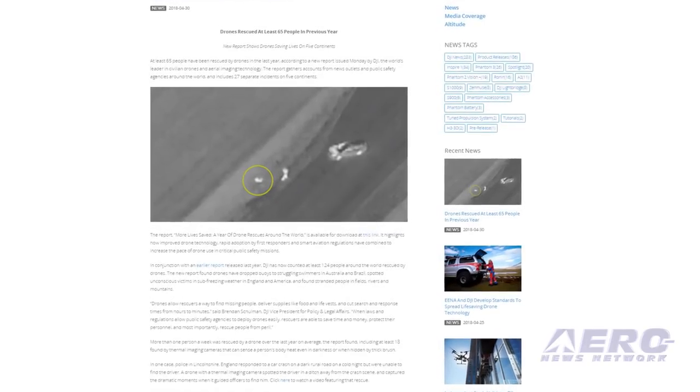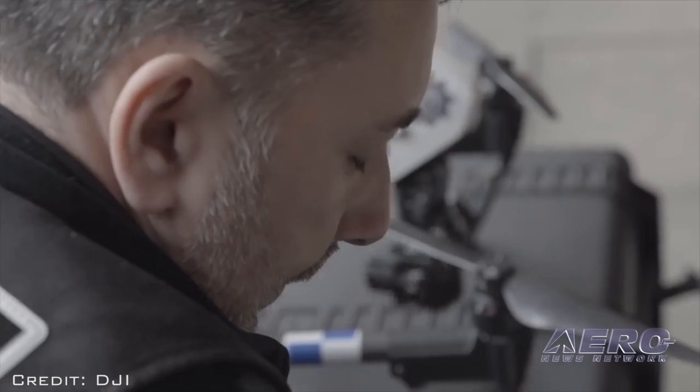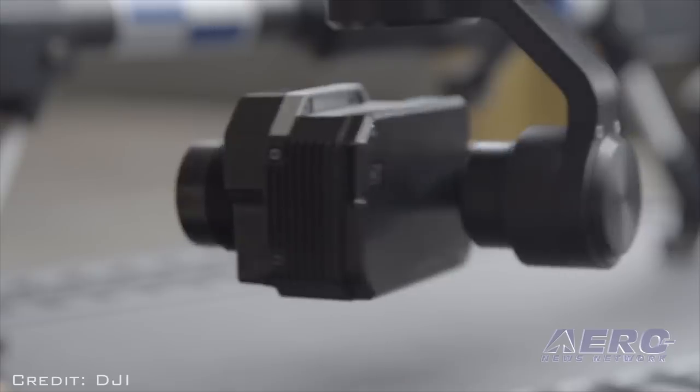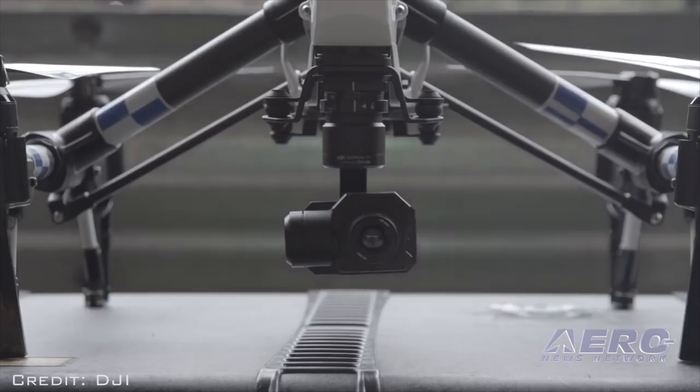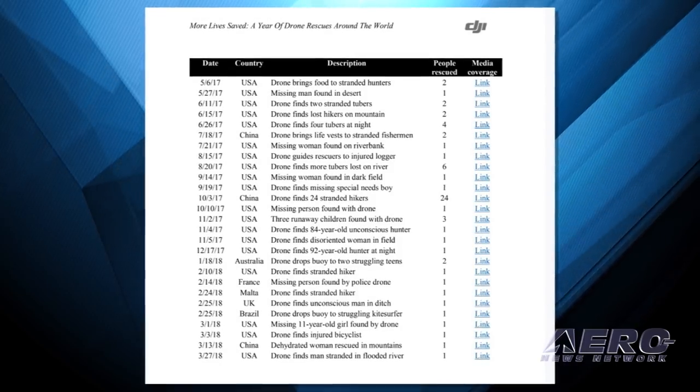At least 65 people have been rescued by drones in the last year, according to a new report issued Monday by DJI, the world's leader in civilian drones and aerial imaging technology. The report gathers accounts from news outlets and public safety agencies around the world, and includes 27 separate incidents on five continents.